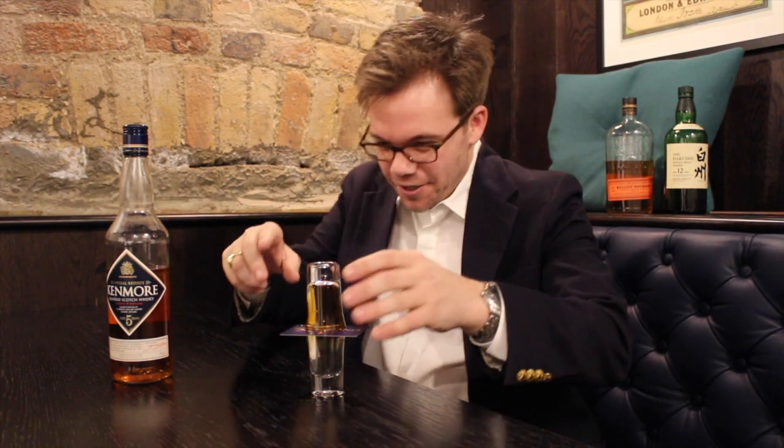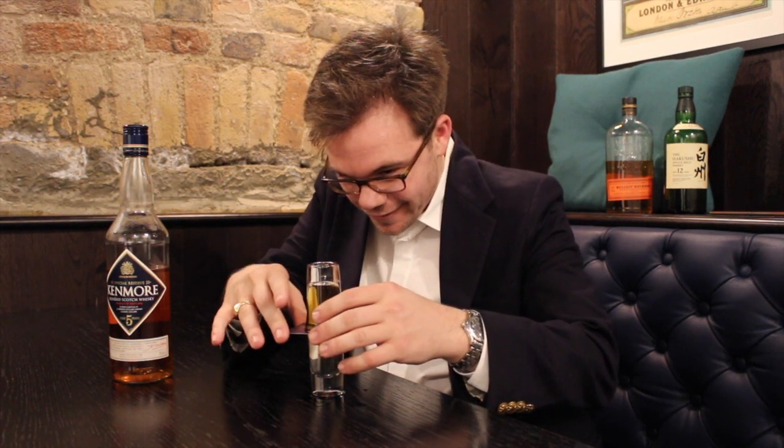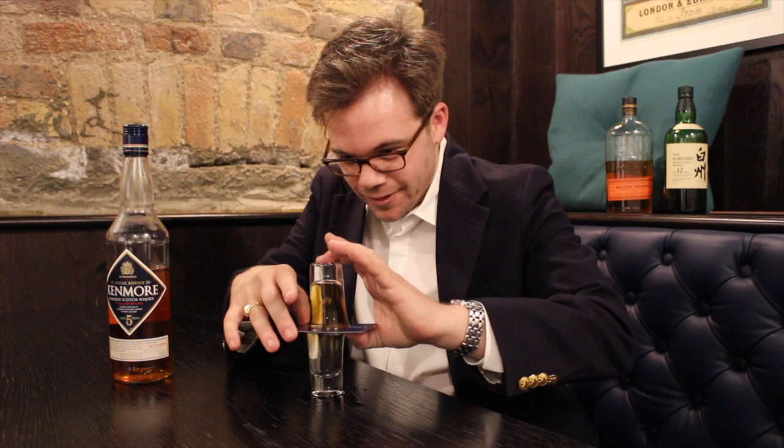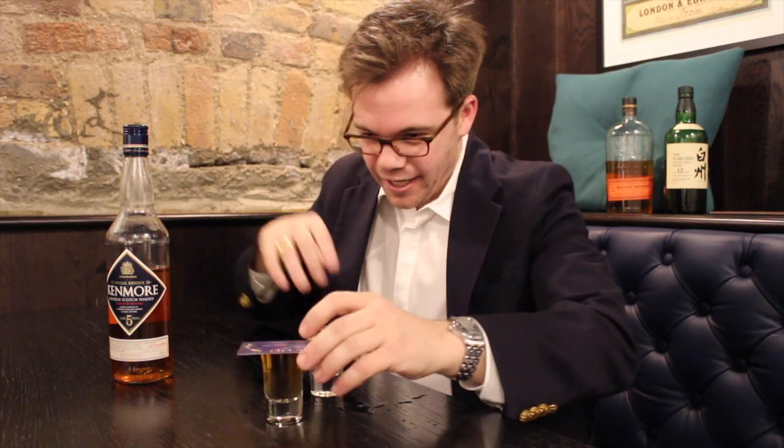Alright, this is the tricky bit. I'm going to try to put the card back over enough, and I can flip it without making too much of a mess. And there we go. That is how it's done. Thank you.